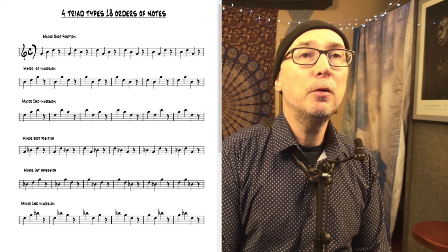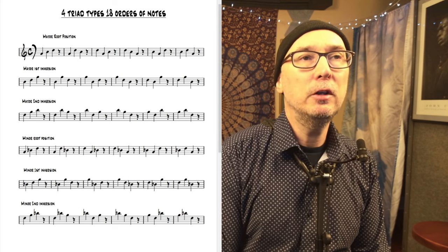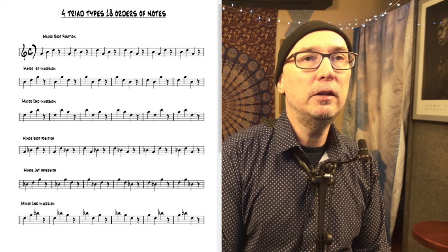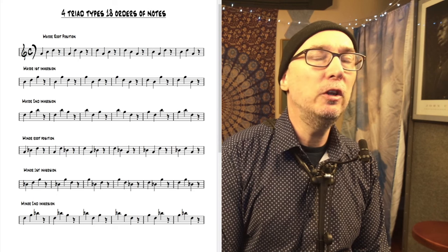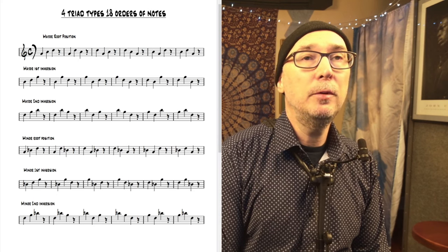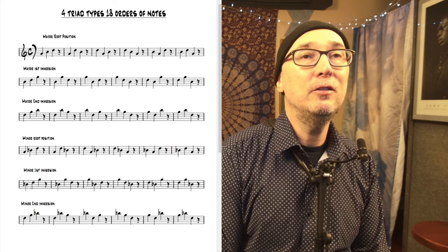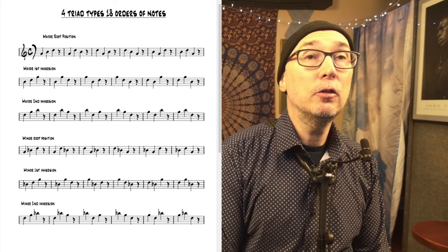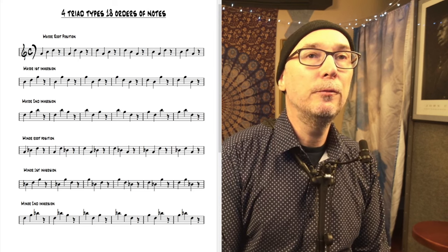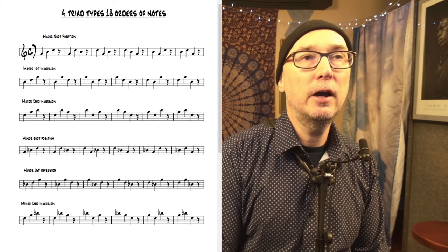If you use spread triads, then you get another 18, and if you include greater octave displacement, you can get more. So there's a lot of really great triadic melodies out there, and usually we only play a fraction of them. In fact, in looking at a lot of triad pair books over the years, I've never found a triad pair book that uses all 18 orders of notes. So it's a common thing to not actually address or explore the different possibilities with just any three-note set or triad.